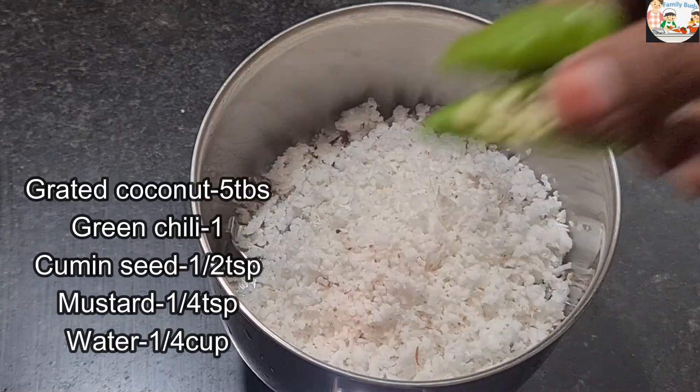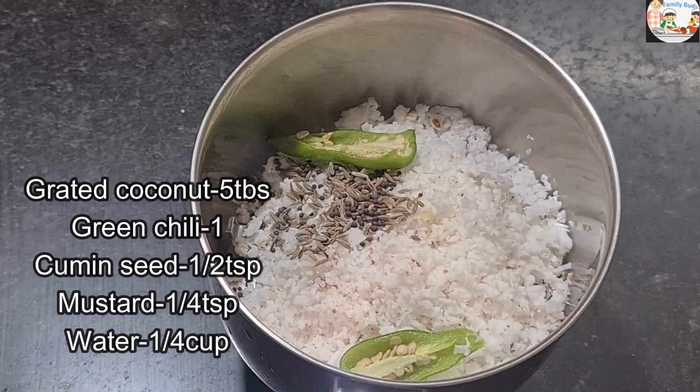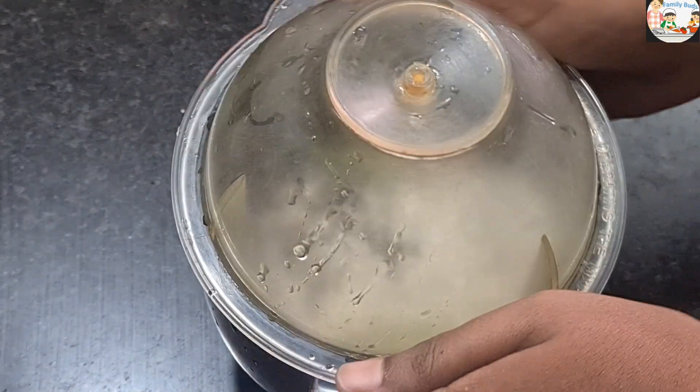1 teaspoon of ginger, 1 teaspoon of rice, 1 teaspoon of garlic. Let's cook it as well. Now let's mix this paste in.